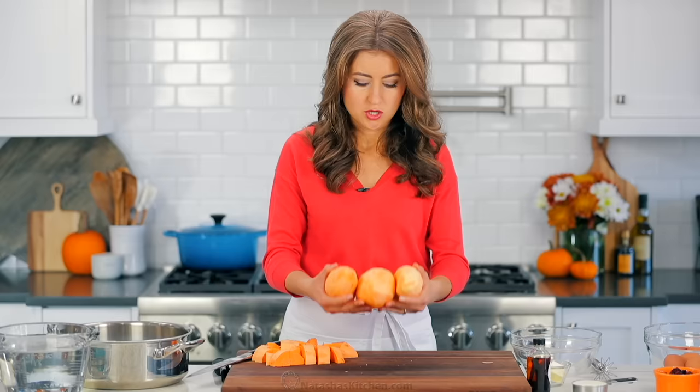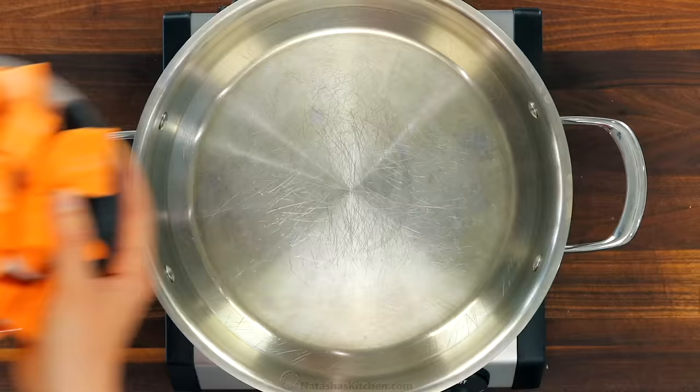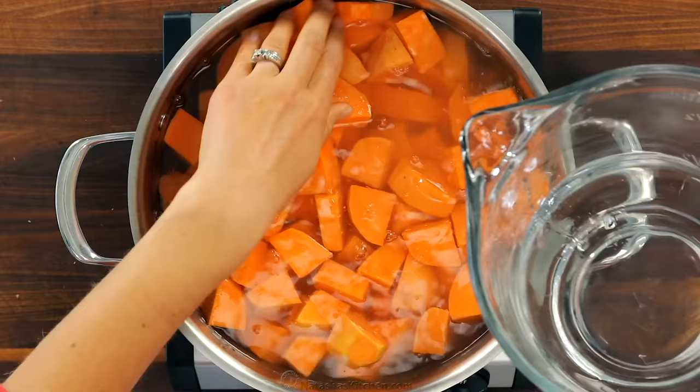Transfer all of your chopped potatoes to a large pot or a Dutch oven, then continue cooking uncovered at a medium boil for about 10 to 15 minutes, or until the potatoes are easily pierced with a fork.